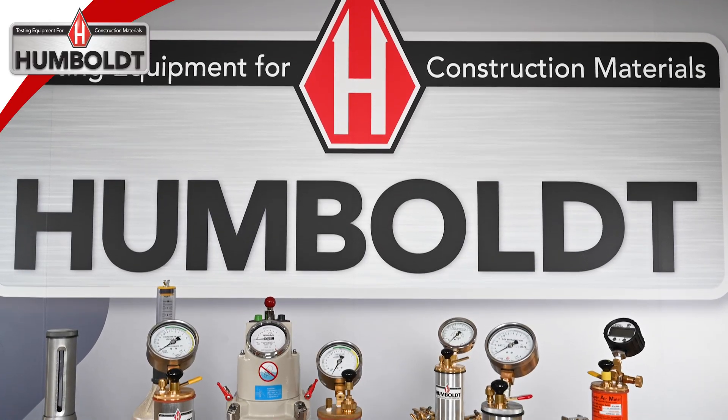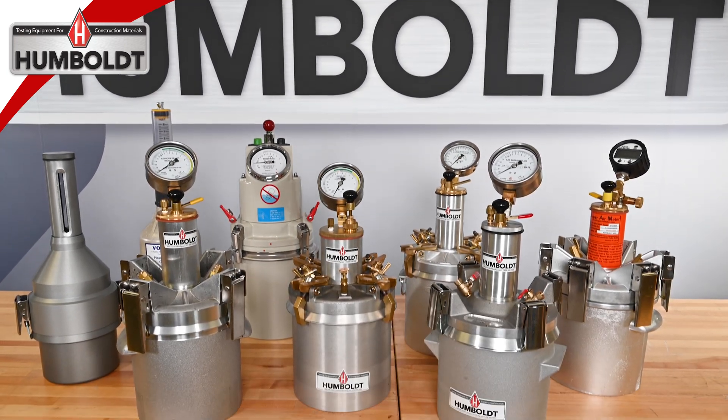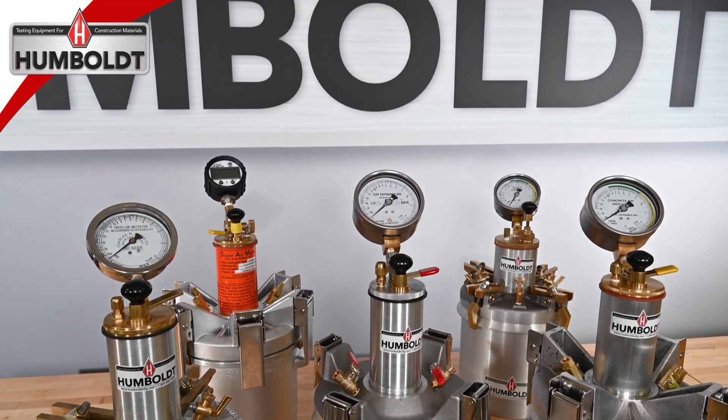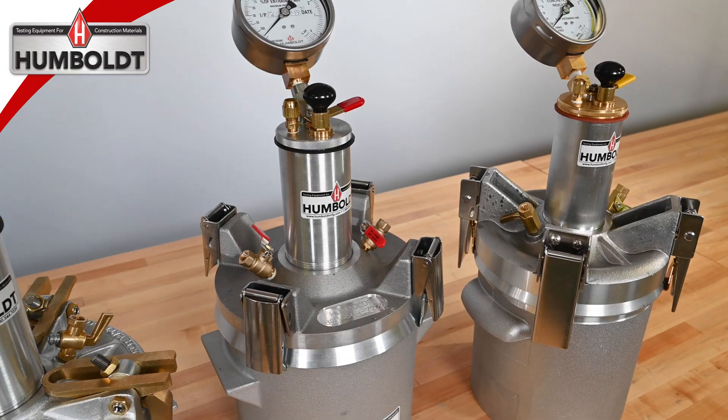When you need a concrete air meter, Humboldt carries several different models to choose from. All our standard air meters meet ASTM C231 and AASHTO T152, but each model provides different features to cater to your personal demands, such as different clamping mechanisms, cases, and pricing.